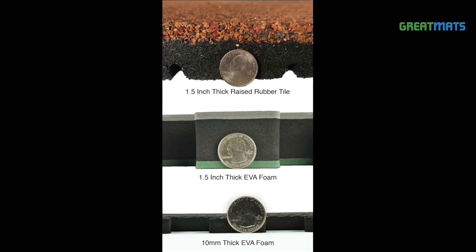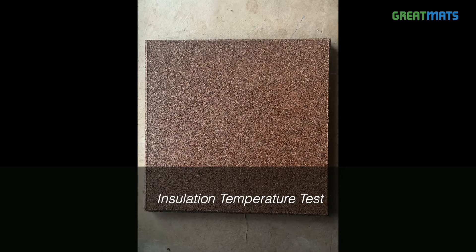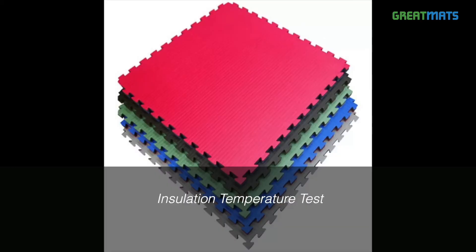If you've ever wondered how well EVA foam or rubber flooring does to insulate against cold, you'll want to see this comparison. We tested three products on a concrete basement floor next to a sliding glass patio door on days when outside temperatures were well below zero degrees Fahrenheit.